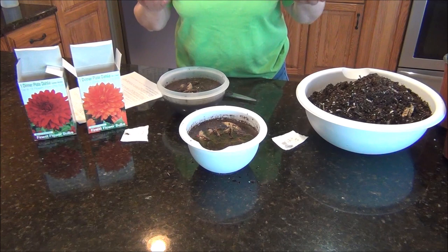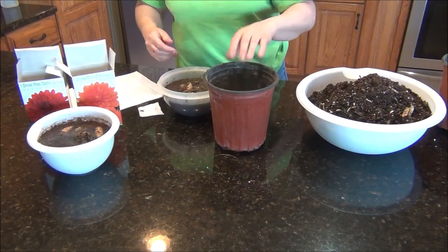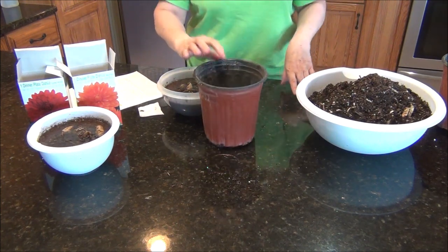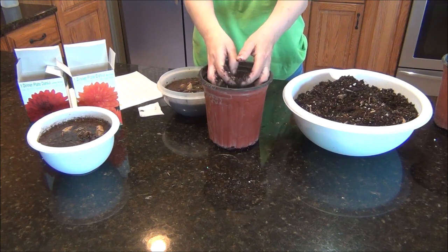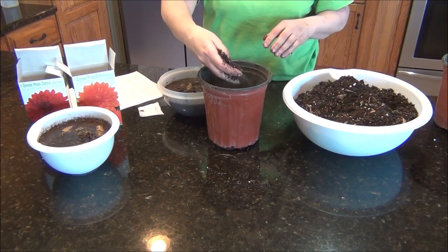Up to 18 — you can get anywhere from zero to 18. I just got some gallon pots. It says to put these in the ground six to eight inches deep. I'm putting them in pots because it's cold outside here yet, and I'm going to start them indoors and then transfer them outside later. I got some soil very lightly moistened.